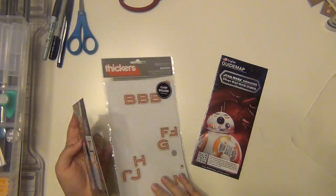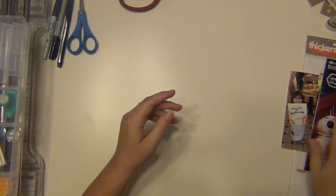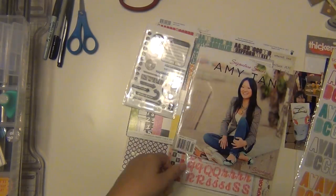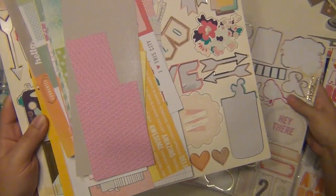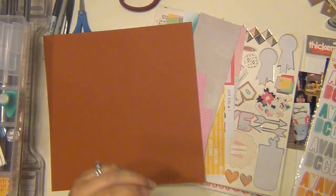Hey guys, it's Sarah and I am here with the Stash Life Saturday. I'm going to be doing this page about my girls doing a painting of BB-8 from Star Wars. This is something that they did over the summer and it was a lot of fun, so I just wanted to go ahead and do this.